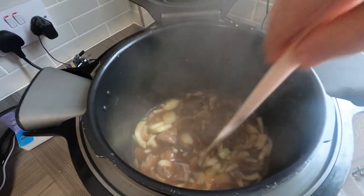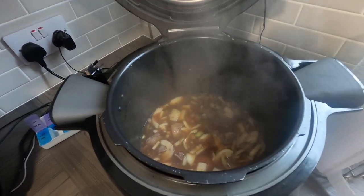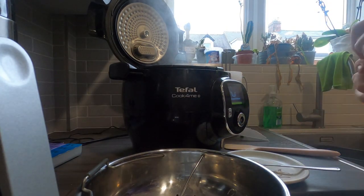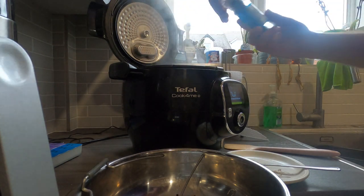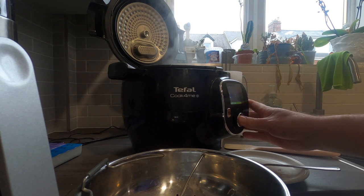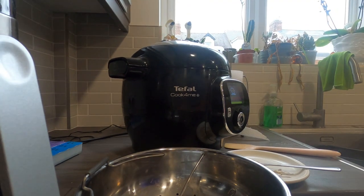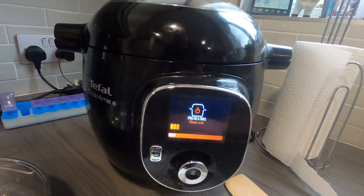The stock is in there, and basically that's it — the Tefal will do what it needs to do. I just add a little bit of pepper as well. Then cool the liquid, which we've done, and set it for 30 minutes and close the lid.